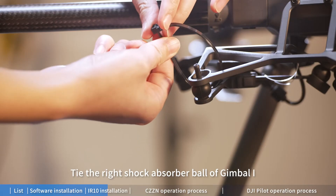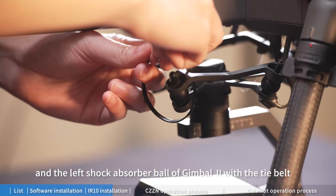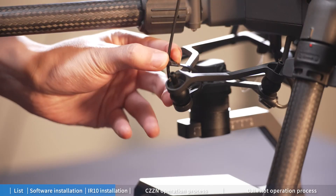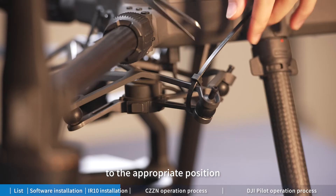Tie the right shock-absorber rubber ball of Gimbal 1 and the left shock-absorber rubber ball of Gimbal 2 with the tie belt, and fasten the upper and lower two pieces of metal to the appropriate position.